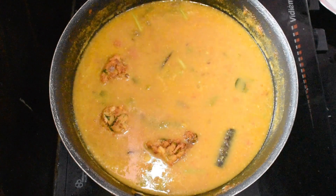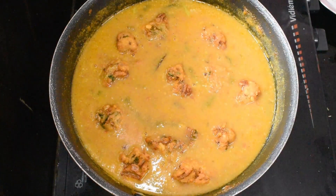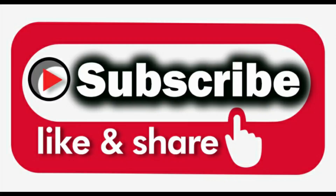Hello friends, welcome to Parimla Kitchen. I am talking about how you can do Pakoda Kuruma in the kitchen. If you like this video, please like, share and subscribe.